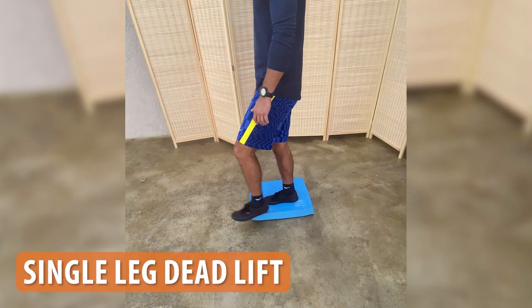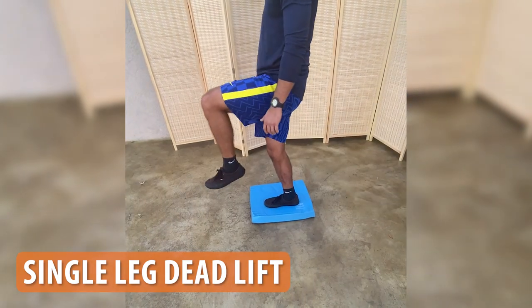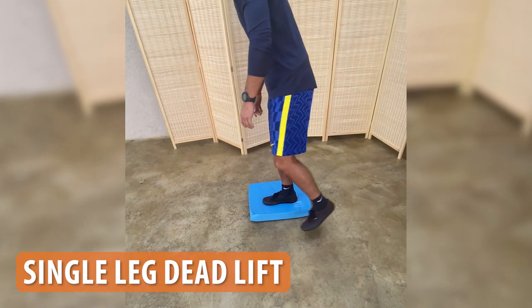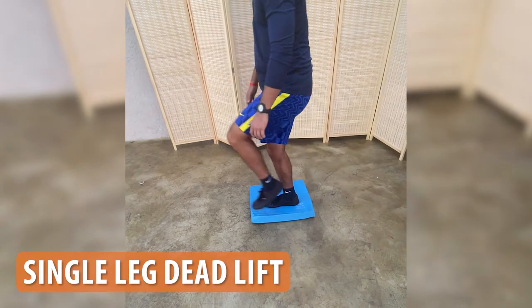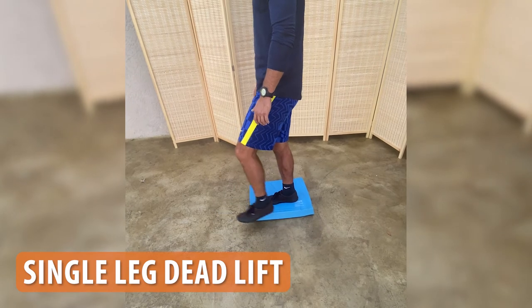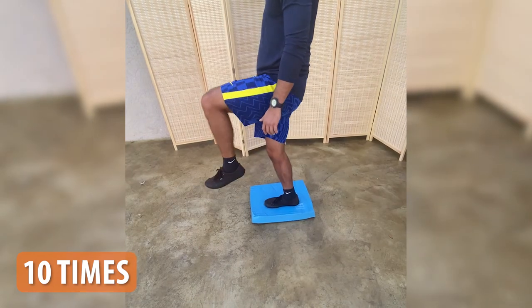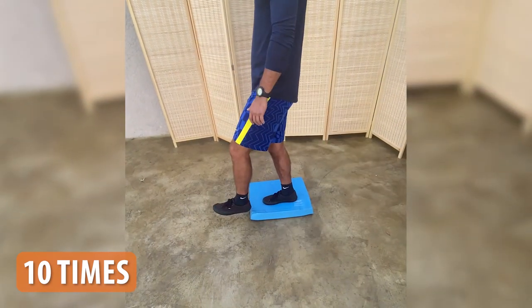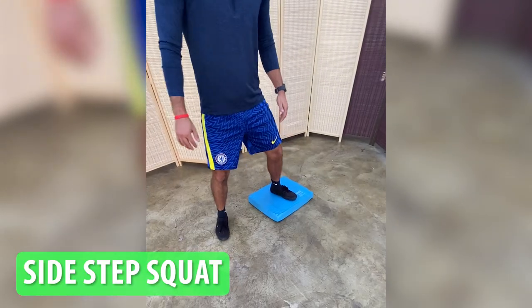Single leg deadlifts on a balance pad. This exercise strengthens your core, glutes, and hamstrings while also improving balance and stability. Stand on a balance pad with your weight on one foot, hinge forward at the hips, lifting your back leg off the ground and reaching towards the floor with both hands. Keep your back straight and core engaged. Return to the starting position and repeat 10 times. This exercise requires a lot of balance — I recommend using a chair to help keep your balance for safety.